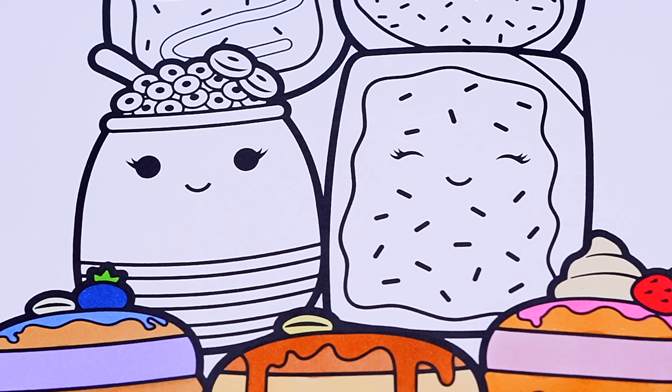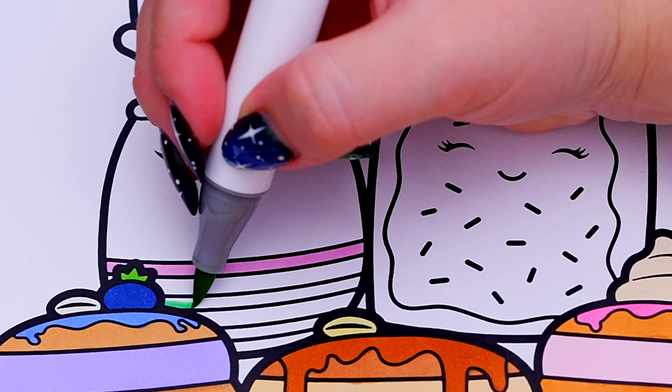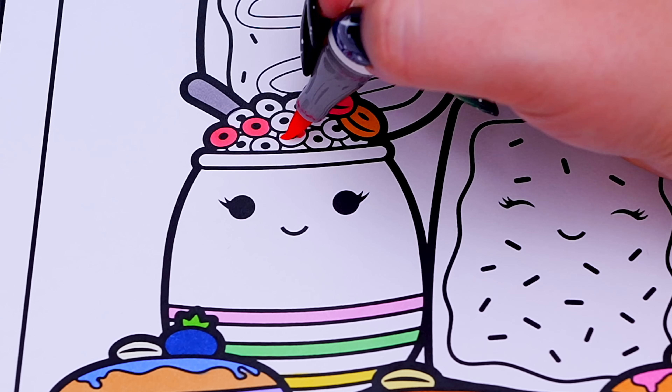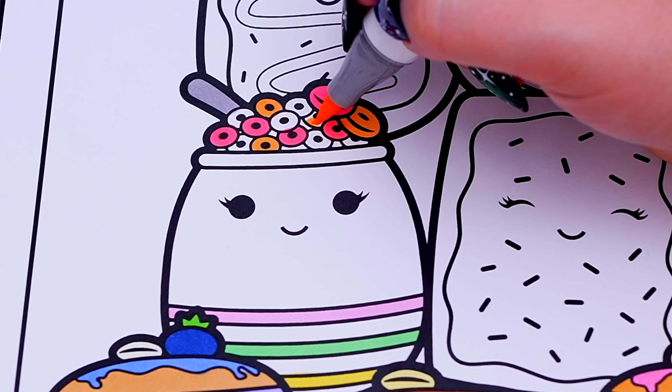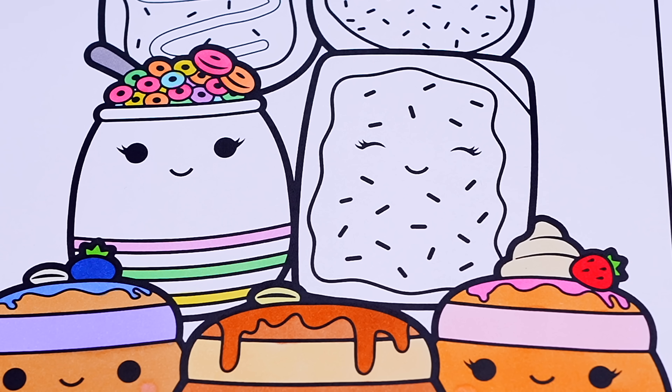Next, let's do these guys! Let's make Loopy the Cereal Bowl white with a gray spoon and different colored cereal inside! Next, let's color in Frieza the Pop-Tart light pink and tan with different colored sprinkles!